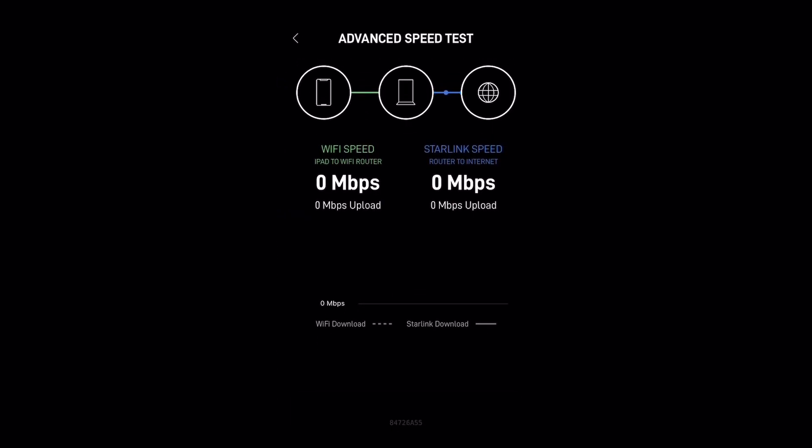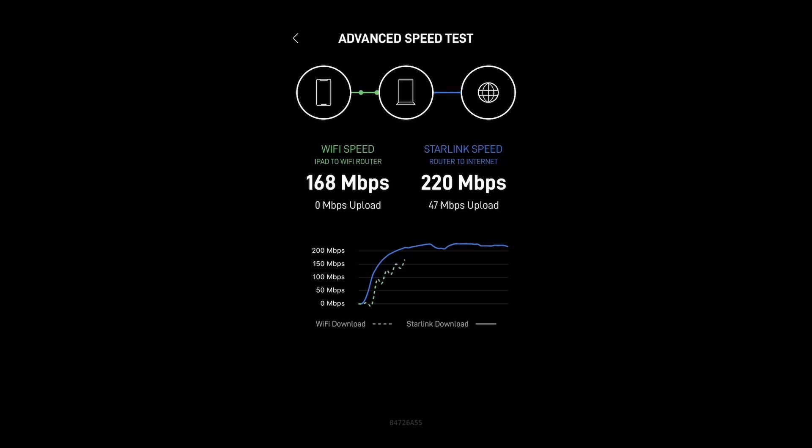I actually didn't expect the speed to be this good, because I have just successfully transferred the service address here in the Philippines instead of the US address I used when I first registered the device. The good news is I now only pay $49 USD per month instead of the original $110 USD per month.